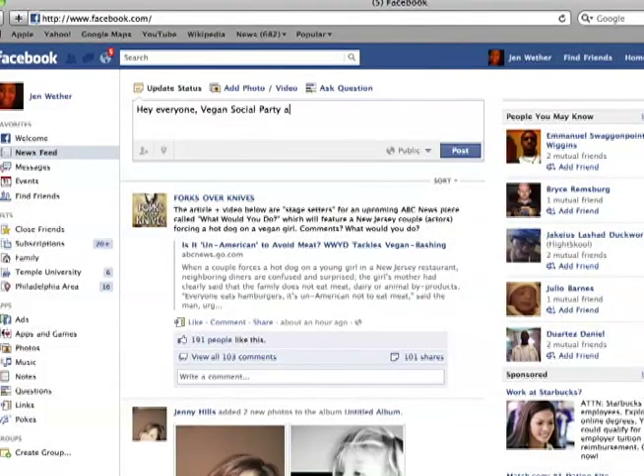Step 2: Hold your first event. If you're doing a restaurant or bar outing, you'll want to book space at a vegan-friendly restaurant or bar. Promote the event heavily on Meetup, Facebook, and through all of your personal contacts.